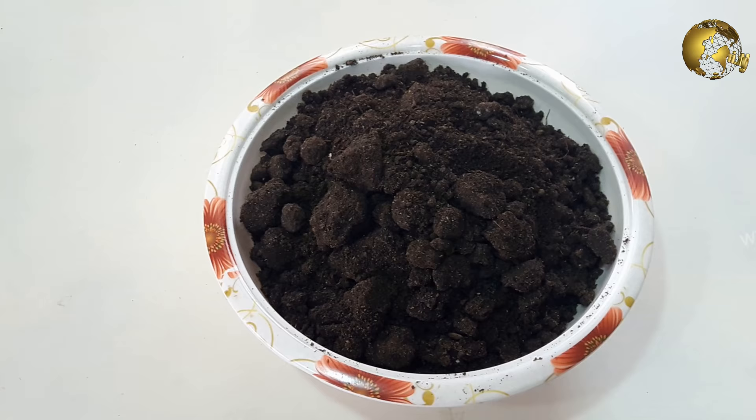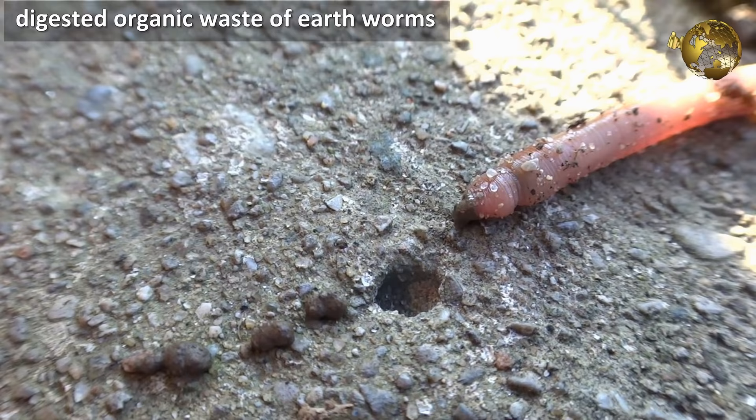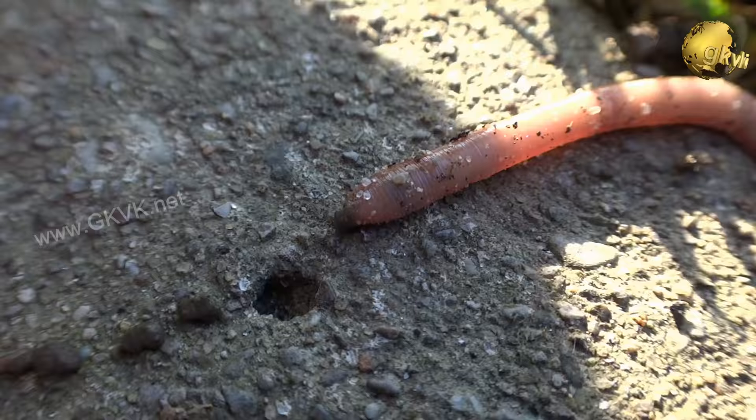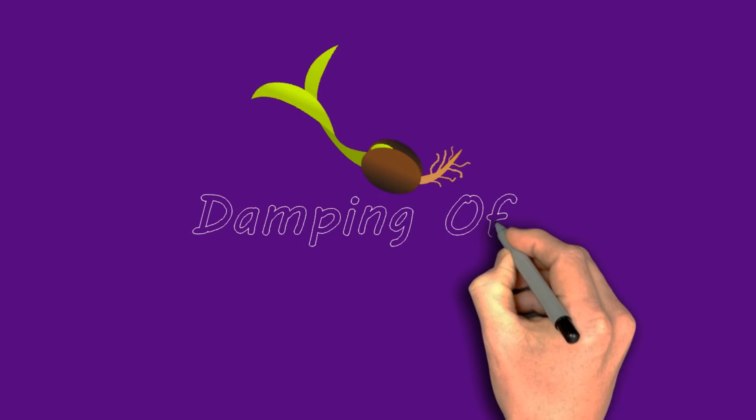What are worm castings or vermicompost? This is nothing but the digested organic waste of earthworms — that is, the excreta of earthworms. Gardeners consider them the most nutrient-rich organic compost available, which also includes various essential micronutrients for your plants.